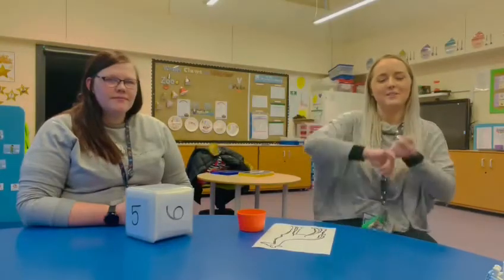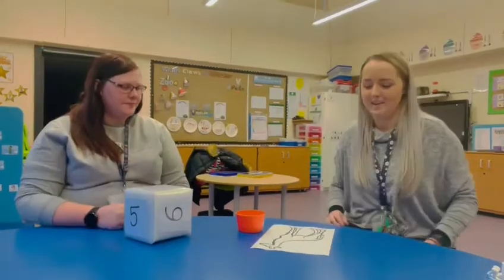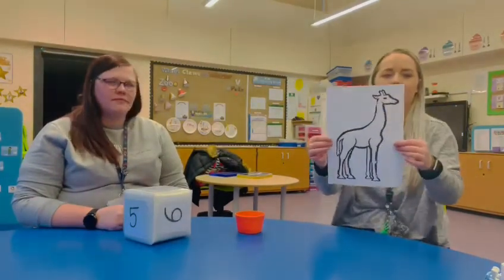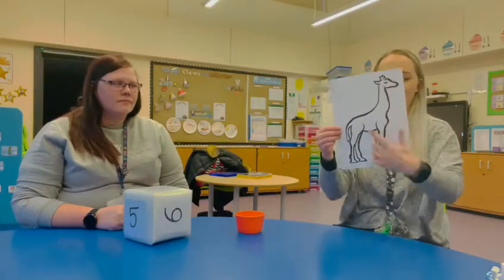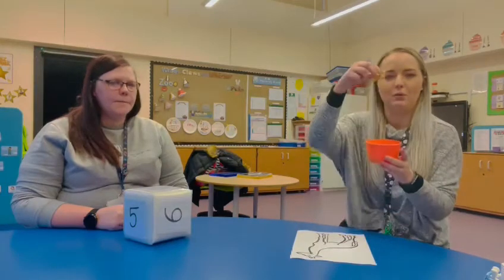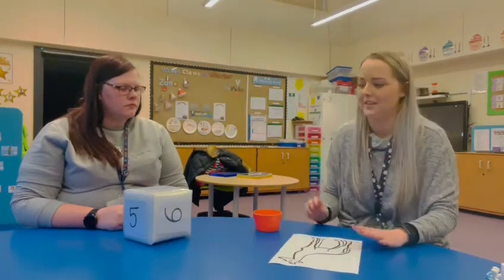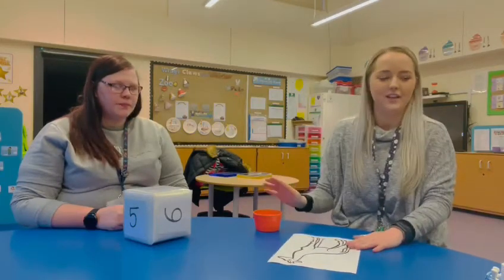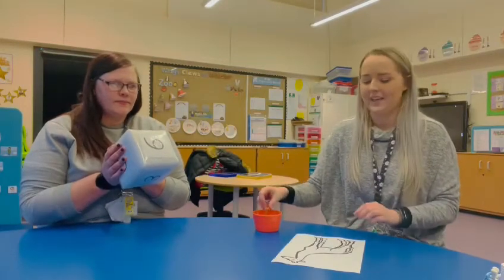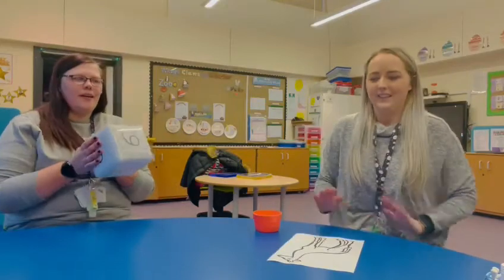Hi everyone, my name is Sophie and my name is Zoe, and we've got another maths activity for you. I have got the outline of a giraffe here, but he hasn't got any spots on him. We've got some cornflakes, and what we're going to do is some counting. Zoe has got a dice and she's going to roll it, and whatever number she rolls, we are going to count and put the right number of spots onto the giraffe.